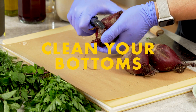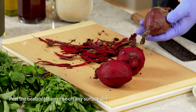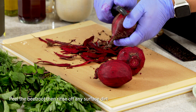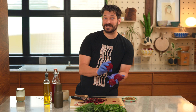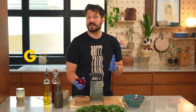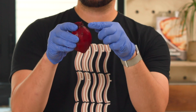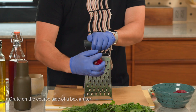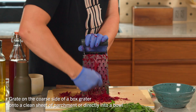Now you want to peel the beet bottoms. You can wash your bottoms before or after you peel them. Sometimes the bottoms are a little bit hairy and that can hold on to a lot of dirt, so I recommend you peel these first and then wash them. I'm going to take these over to the sink and give them a quick rinse. Still with your gloves on, you want to use the coarse side of a box grater and hold the beet so that the longest side is running against the grater so you get really long grated pieces of beets.